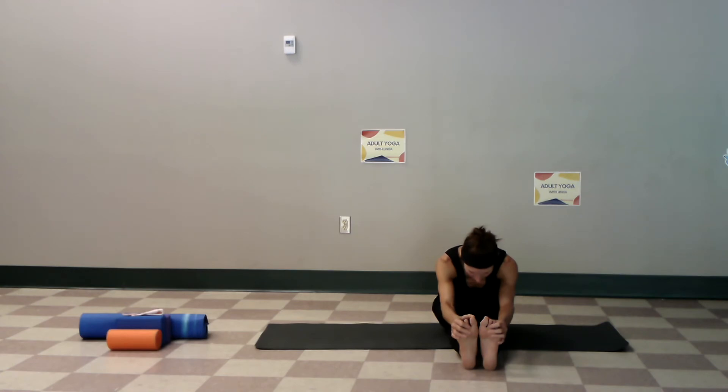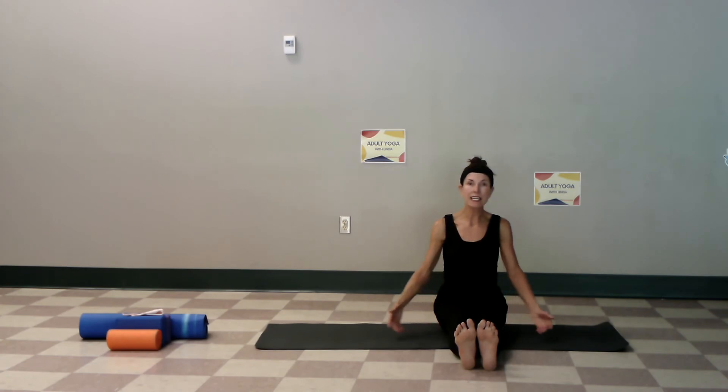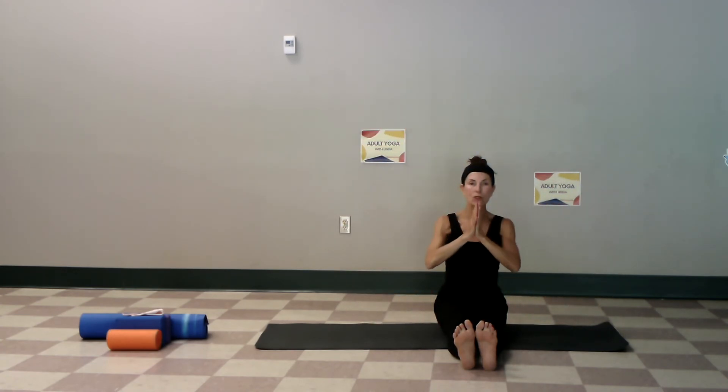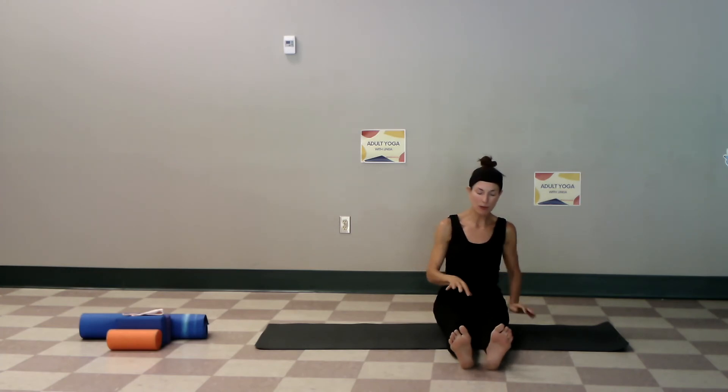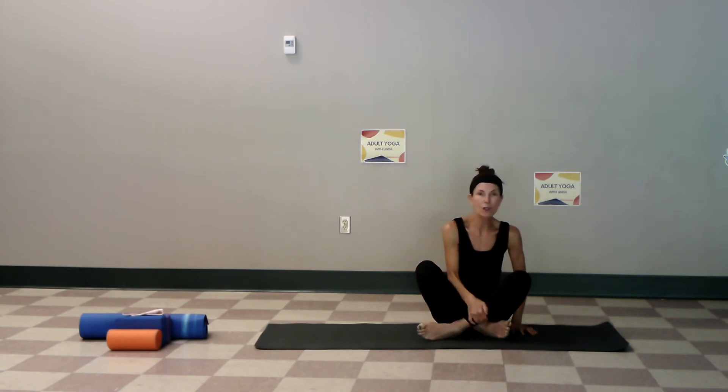A very gentle practice — a little heart raising and now lowering, connecting with the mind-body breath. Inhale and walk your hands up again nice and slow, inhale the hands to the heart, and shake out the knees once again. We want to finish today's practice by sitting just for a moment comfortably.